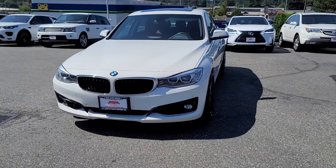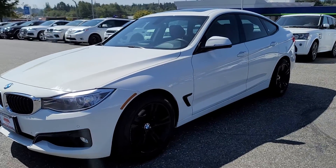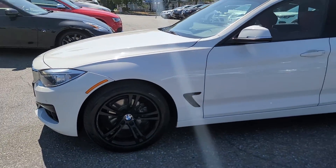I'll do a little walk around for you. I'll go slow and if I find anything on the vehicle I'll point it out. This one is pretty clean though.